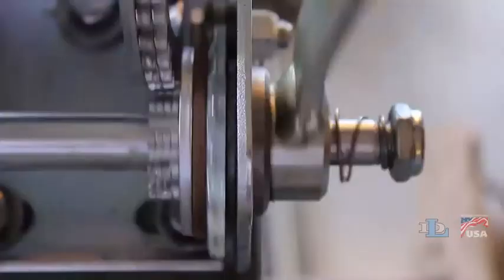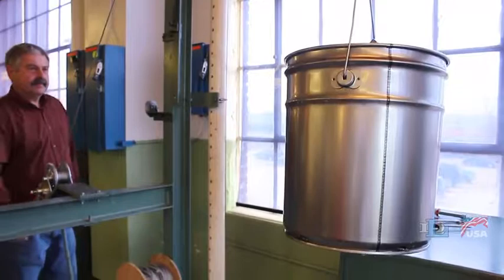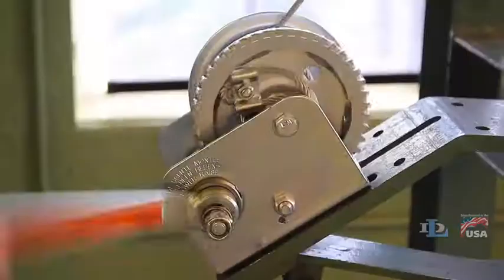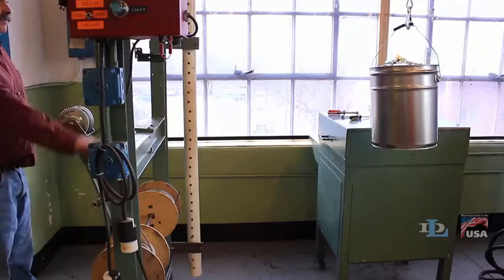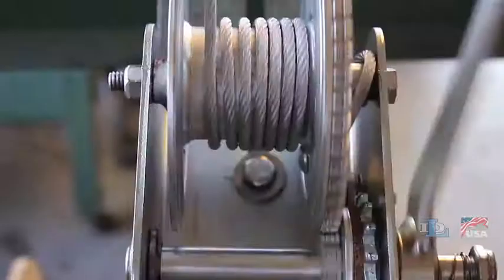The automatic brake mechanism in these winches keeps the load secure during both the raising and lowering processes. When the handle is turned counterclockwise, it allows the load on the winch to lower at the same speed that the handle is turned. The handle does not forcibly turn the winch, but instead allows the winch to turn.